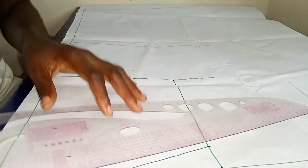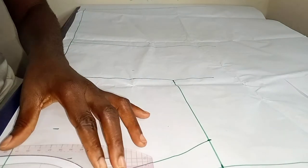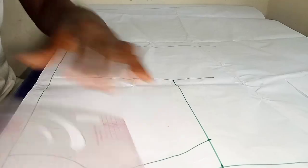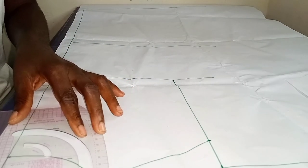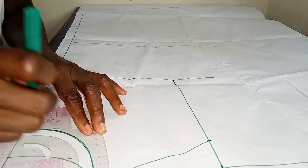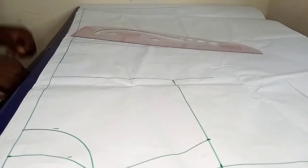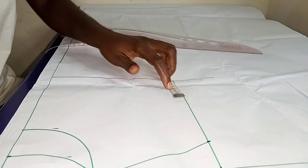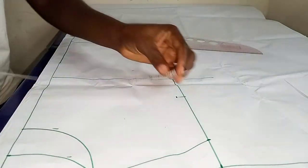After I'm done marking out my neck depth, I move ahead to slant my shoulder and I also move ahead to carve out my neck depth. I first carve out the depth for the back and then I move to carve out the neck depth for the front. Once I'm done with that, I went up from my bust line by 3 inches just to get my across chest.